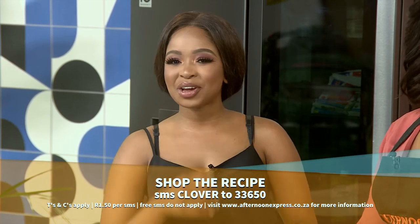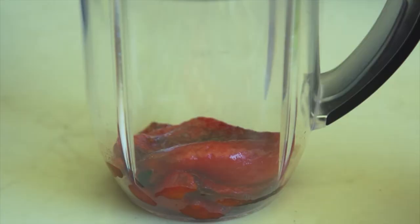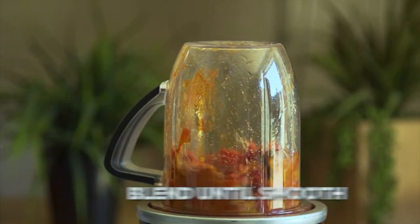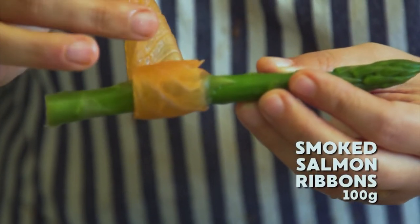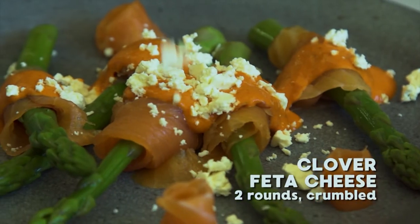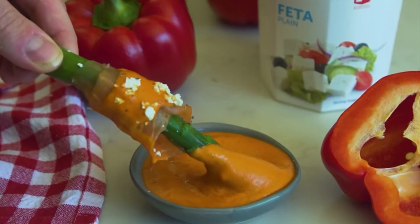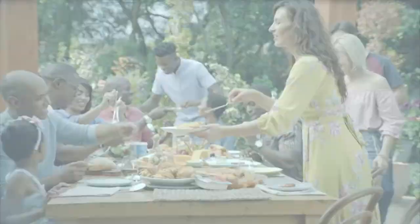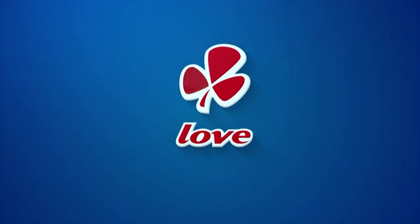But just in case you've missed any of the steps, here's a quick recap. We'll see you next time. Made with love by Clover. Clover cheese is for those who love life, for the love of cheese. Made with love by Clover.